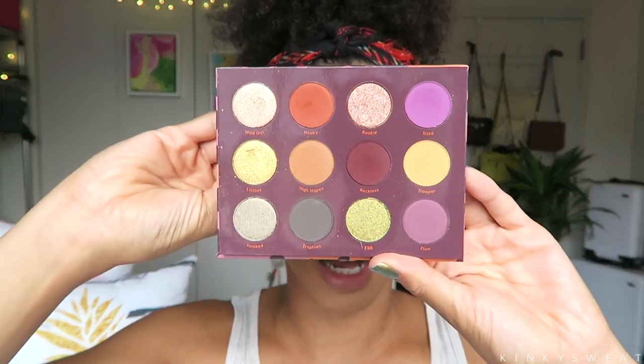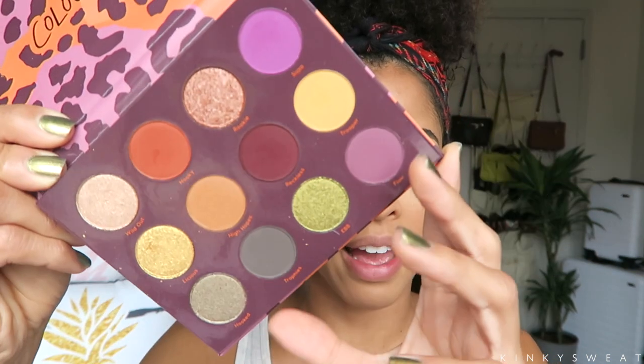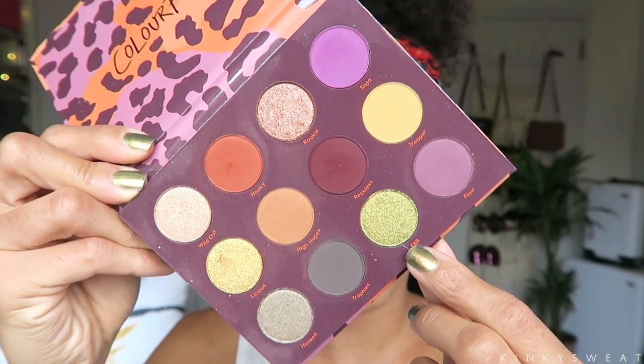The packaging is recyclable and the eyeshadow is cruelty free. I already did an eye look with it and forgot to photograph it, so I'm going to do it again today. I appreciate that they have the names in the palette under the shadow pans. It doesn't have a mirror — I thought maybe after Perception they would continue putting mirrors in all their palettes, but it's about two dollars more to do that, so I understand they decided it's not necessary every time.